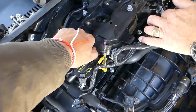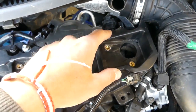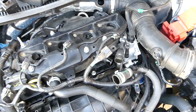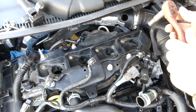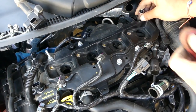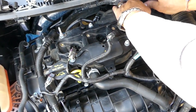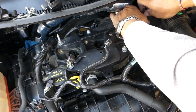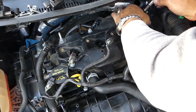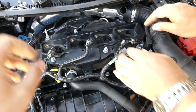Just when you think you've removed all of them, there is one that's hidden — right here — and it requires a 10mm deep socket because it's a nut. We'll go ahead and remove it now and hopefully it should come up after that. It's a pretty complicated little engine.